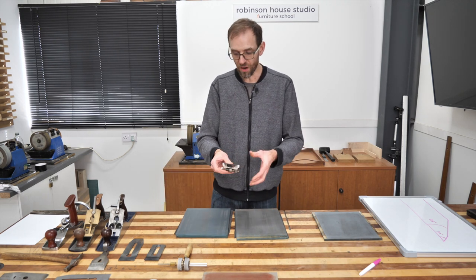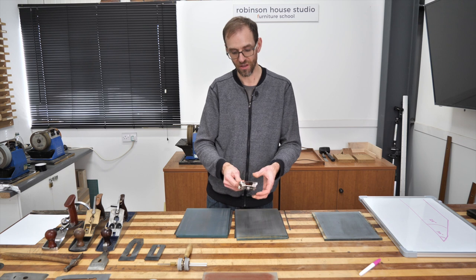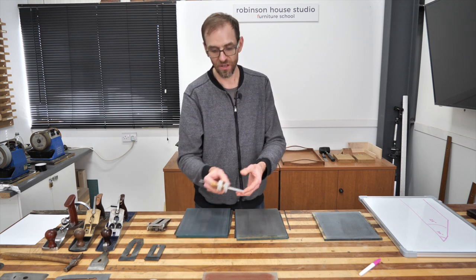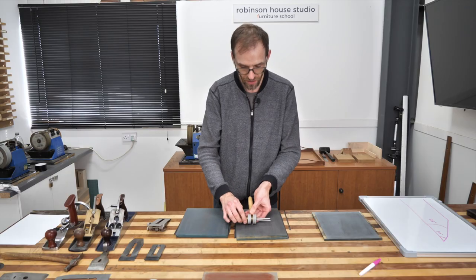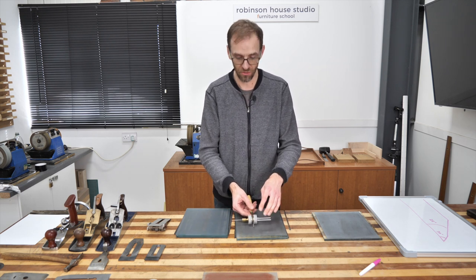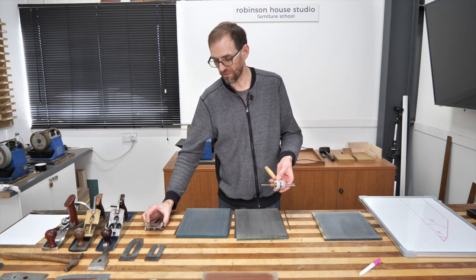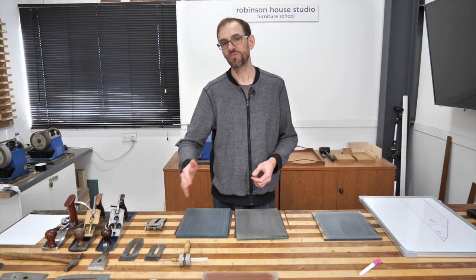Why would you choose between a honing guide or sharpening by hand? For the most part, I use a honing guide for very thin things where the blade is quite thin — it's harder to hold, it wobbles around a bit. The other case is very small chisels. This one is such a tiny chisel that it's hard to hold it steady and keep it at the correct angle. A small honing guide can work really well for small chisels. The Lee Nielsen one is quite a good one, but I don't use them that often.